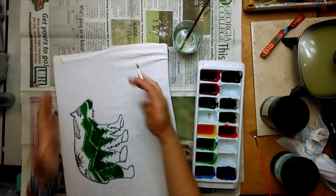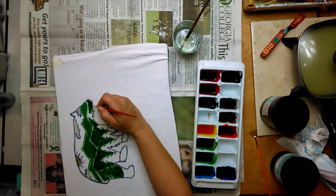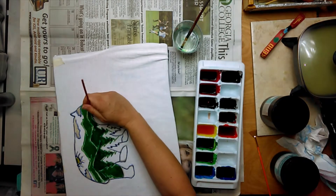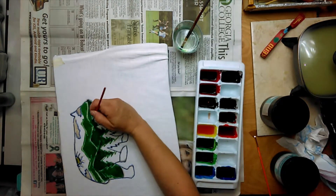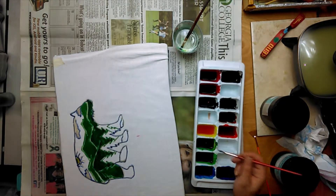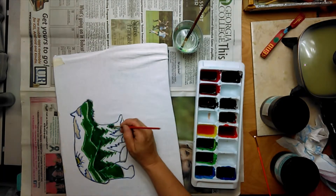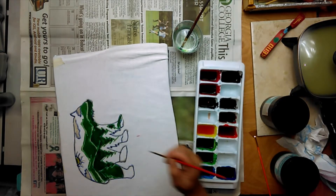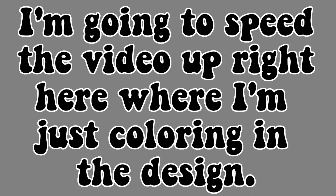And this is for the overall dye — this is kind of concentrated for the amount of dye that I used, a tiny bit of dye that I've made. So that's just coloring it down.